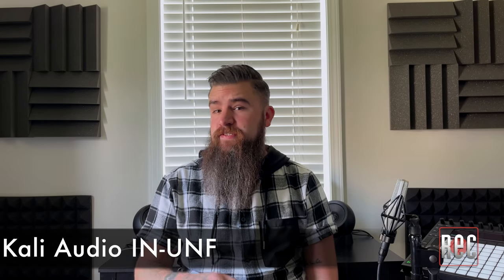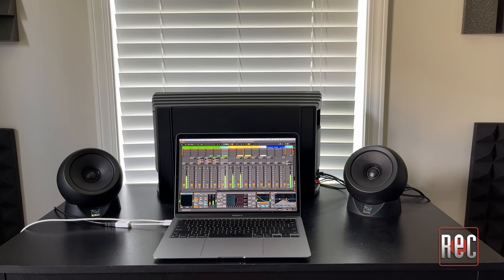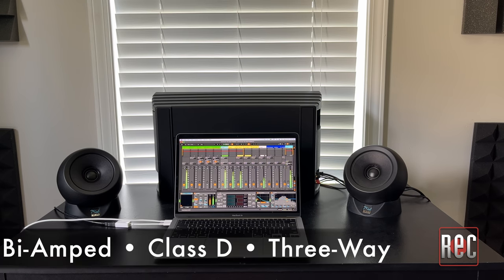The IN-UNF is the latest addition in Kali Audio's Project Independence line of studio monitors, and it stylishly addresses the age-old problem of small speakers set up in a small space that end up lacking low-end or high-end detail. The IN-UNF is not just a set of studio monitors, but rather a unique, bi-amped, class-D, three-way complete studio monitor system that's frankly unlike anything I've ever seen before.